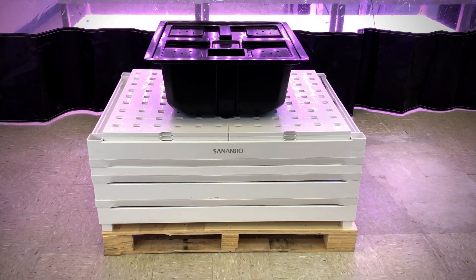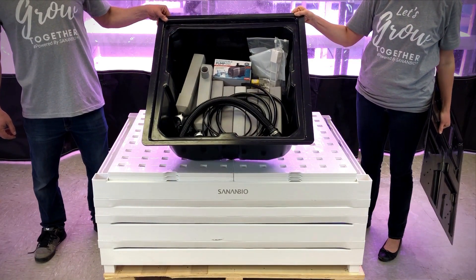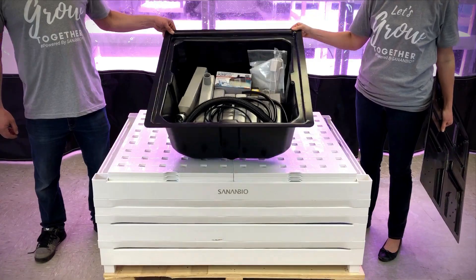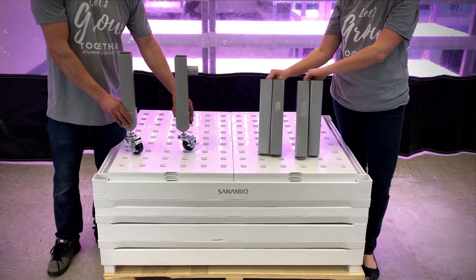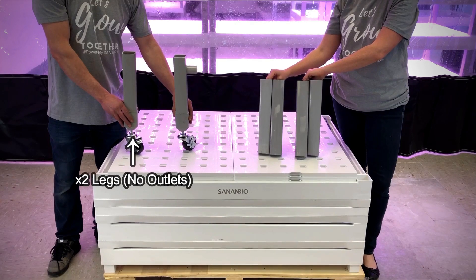You will receive your 3-Layer S-Kit on a shipping pallet. All parts except grow beds, rafts, and light barriers will come packed in your reservoir. Within your reservoir, you should have 2 legs with outlets, 2 without, and 12 spacers.